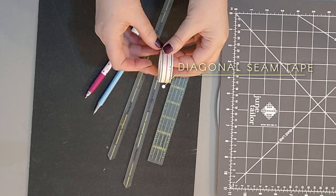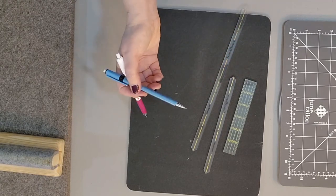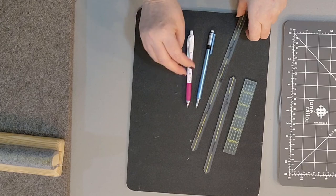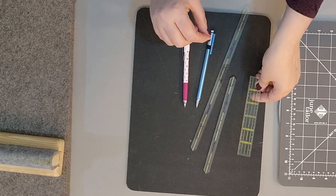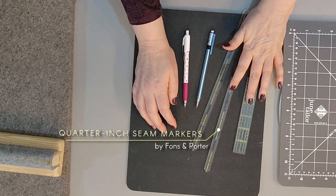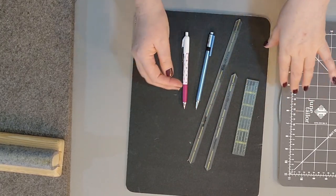Diagonal seam tape is great — I'll show you in the sewing part of this video how you can use it and you won't have to mark your squares. Great time saver. If you don't have diagonal seam tape you will have to mark your squares. For marking, if it's a light fabric I use a regular mechanical pencil; if it's a dark fabric I use a Sew Line pencil with white in it. You can use a short regular ruler for marking. My favorite is these quarter seam markers by Fonz and Porter — they come in a set with two sizes. We're going to need the longer ruler today.